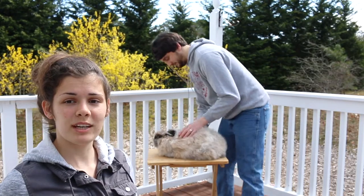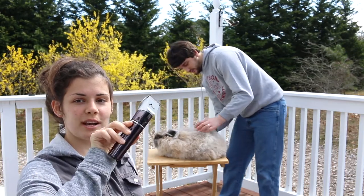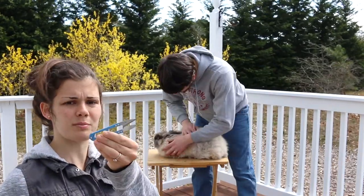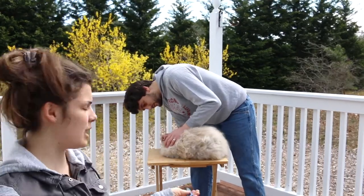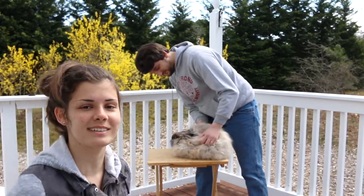For this video, we don't really need that many tools. All we have is an electric shaver — you can see right there — we got this one on Amazon for $25, so pretty simple. And then we have some snips here, just some sharp scissors, any type of scissor will do, that we can use to cut out her mats. And that's all we need. We have her on a little table here so that she won't run away from us, so now we're going to get to it.